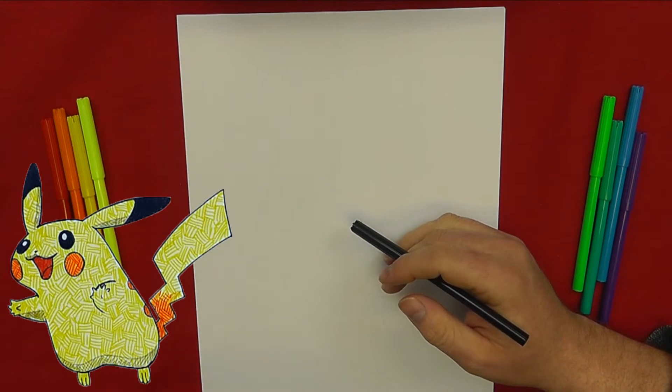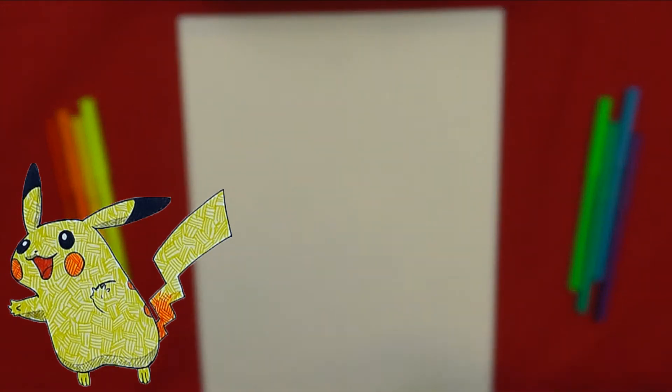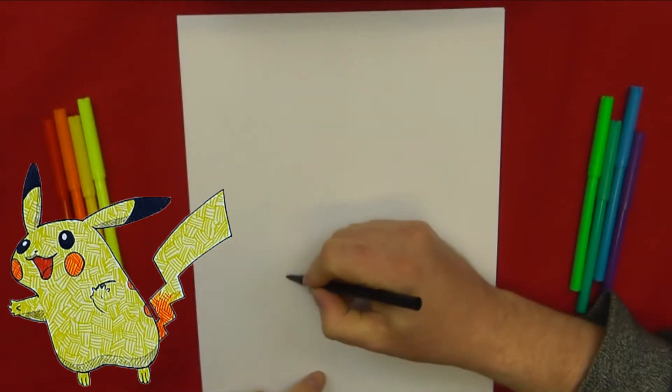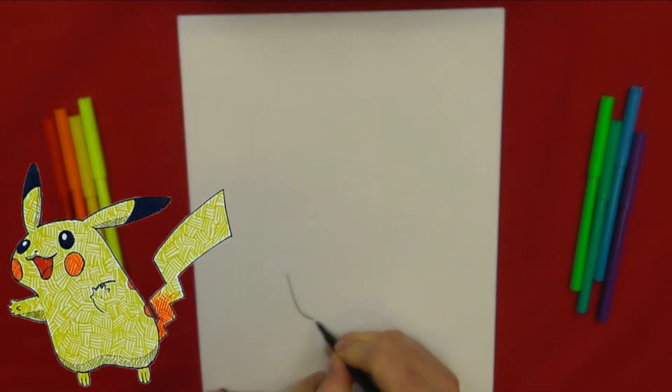Hello and welcome to another episode of how to draw. Today we'll be drawing Pikachu. To begin with, make sure you have your glasses on or it'll be all blurred, like my eyes are just a minute.